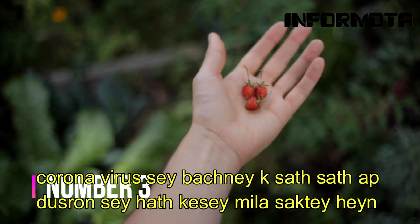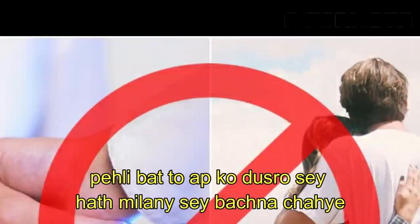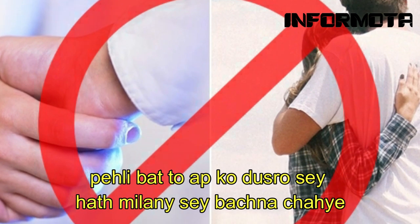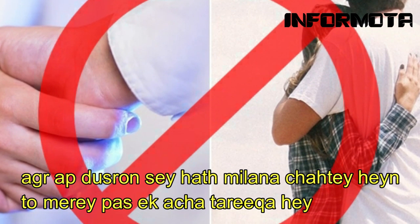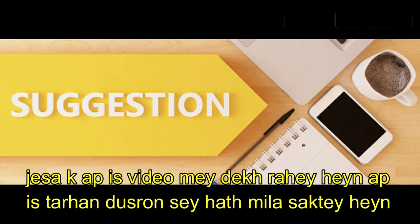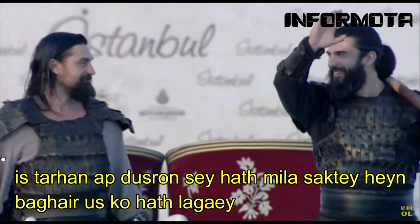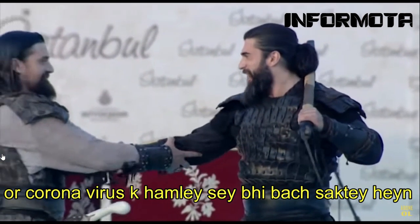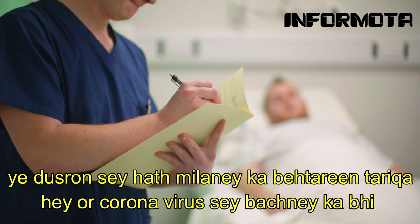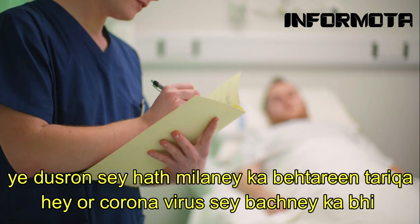Number 3: How to shake hands with others and avoid coronavirus attack and spreading? First of all you should avoid shaking hands with others. If you want to shake hands then, as you see in the clip, you can shake hands like this — without touching the other's hand — and also avoid the attack of coronavirus. This is the best way to avoid coronavirus and still shake hands with others.